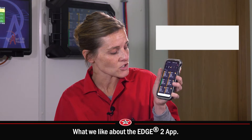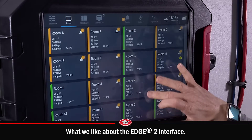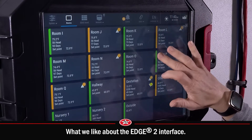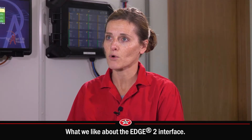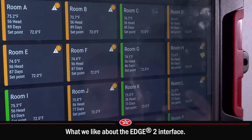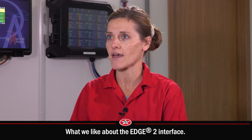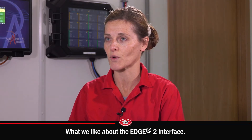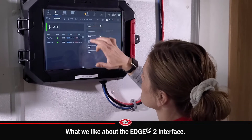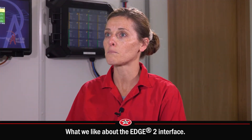It's been a lifesaver and such a time saver to have this with me at all times. The new interface on the Edge 2 is a lot more touch-responsive — we can scroll up and down versus before where you kind of had to click. That quick access of scrolling is super quick and easy. You can also see all the rooms as a whole with all the set points, getting a bigger picture on screen.